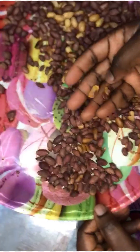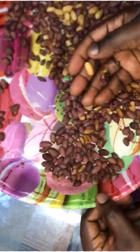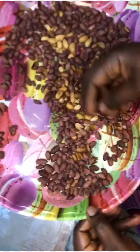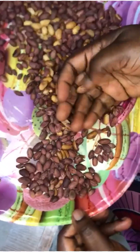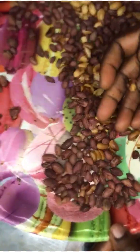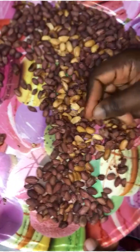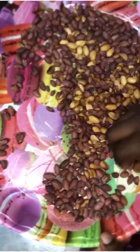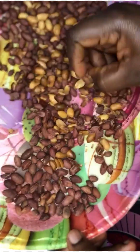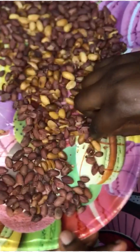The first batch is ready — you can see the color change and the texture change. This first batch is out. This is how I was peeling them — gently — to keep the groundnuts whole. I don't want broken ones, so I was just peeling them one at a time to get whole groundnuts.